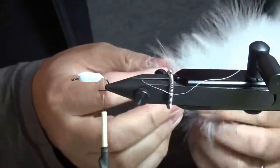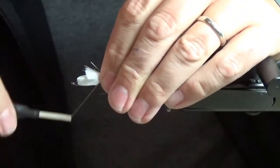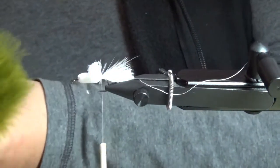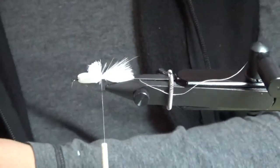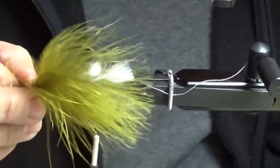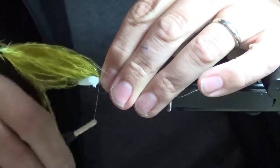For most of these I'll do two colors of marabou in the tail — for this one, white with olive on top. What I'm looking for are long straight fibers, as opposed to the dense fluffy stuff. I'd rather have the long straight ones. I usually tie the darker one just slightly longer — a fraction of an inch longer than the bottom one — to give a better illusion of a taper.